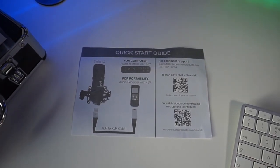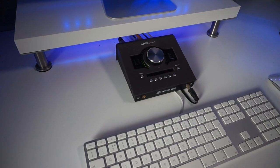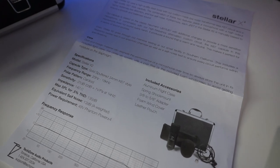Inside you've got a quick start guide that tells you how to use the microphone and how to plug it in. It's a condenser mic, so you're going to need phantom power — you're going to need an audio interface. I'm running it through an Apollo Twin. It's also got a nice little card to show you that it's been tested, which is cool. There's an A4 sheet of paper telling you all about the microphone: the frequency response, how to take care of it, that type of stuff.